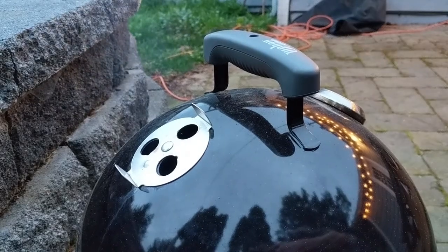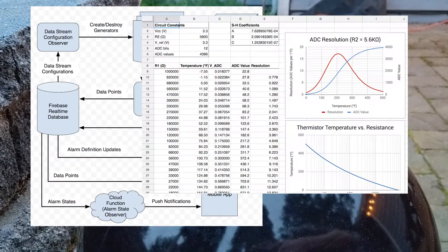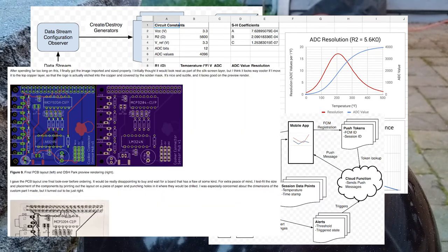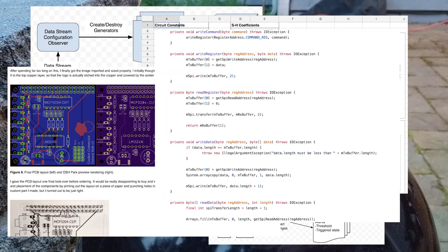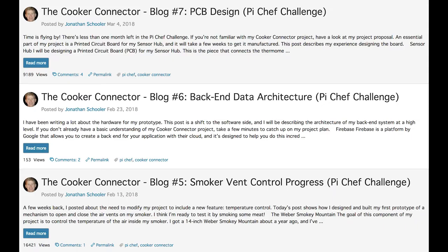This concludes my final summary of the Cooker Connector. What you couldn't see in this video was all of the planning and system design work I did, and all of the programming, debugging, and testing of the software. If you're interested, please read through my prior blog posts and check out my code on GitHub.